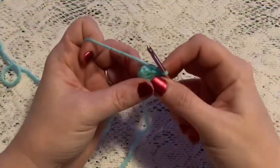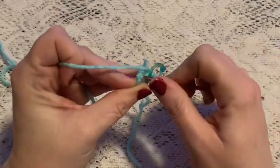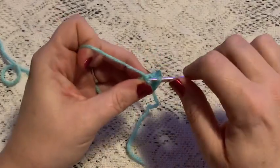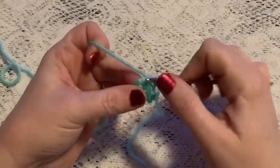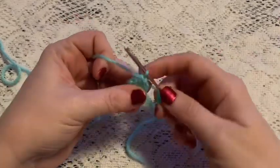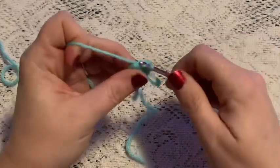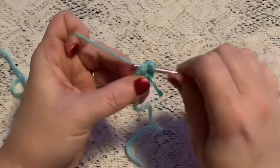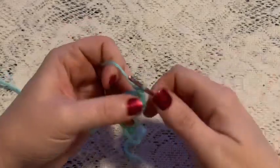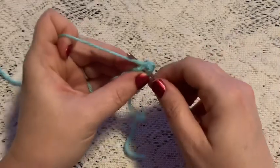For round two we're going to do one increase in each stitch all the way around. For your increase you'll do your first single crochet, go back into that same stitch for a second single crochet — that is your increase. You'll continue to increase all the way around, putting two single crochet into each stitch. Once you reach the end of this round you should end up with 12 stitches.